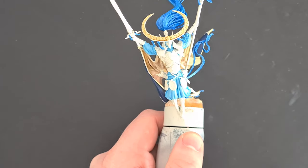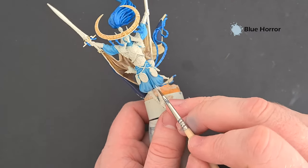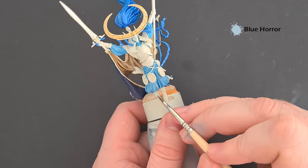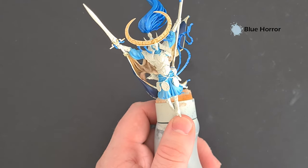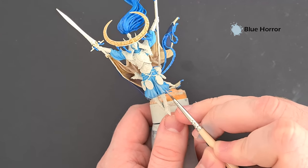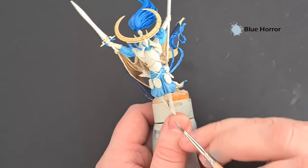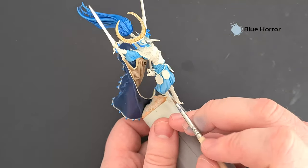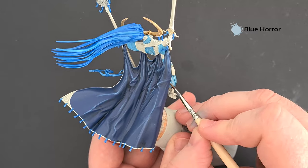With a nice light blue coming together, the last step on the bodysuit is to take some Blue Horror and use it to just highlight the sharpest edges where the folds come forward. You can see that gives a really nice splendid effect — because we haven't gone for any harsh transitions or harsh colours, it works really nicely just highlighting those folds where we can. Work all the way around the model highlighting these folds, and that's most if not all of the blue done. We'll jump onto some of the metallics next.